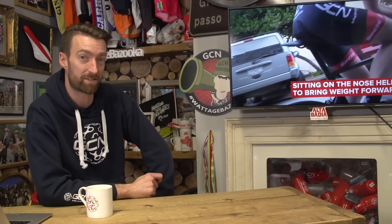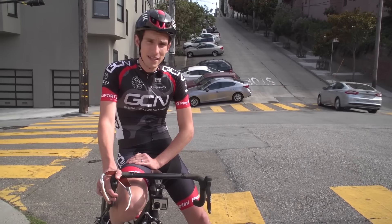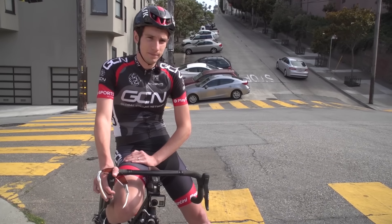One place where being out of the saddle is beneficial is on short, steep climbs. And they don't come much steeper than 30%, which is what Si had to contend with over in the US for this next video — a 30% climb done both in and out of the saddle, testing the differences.